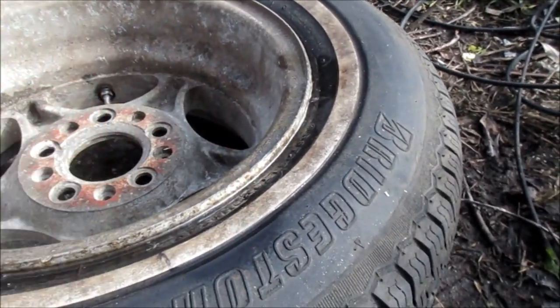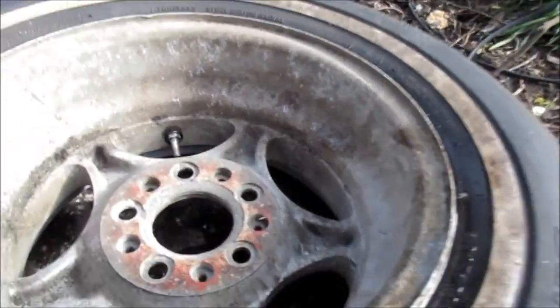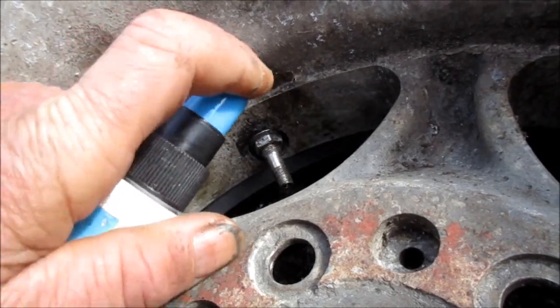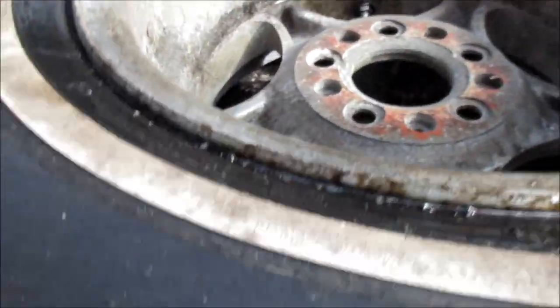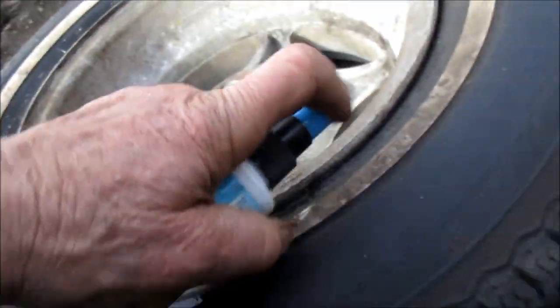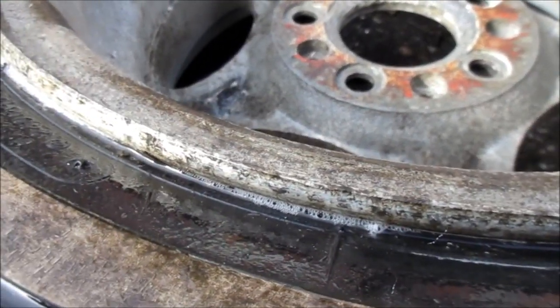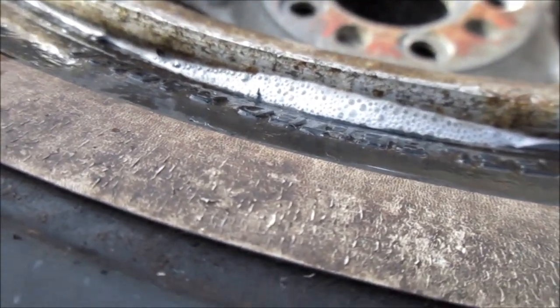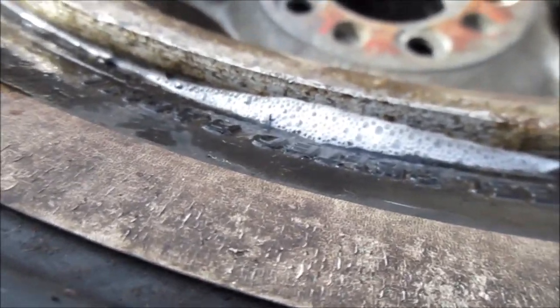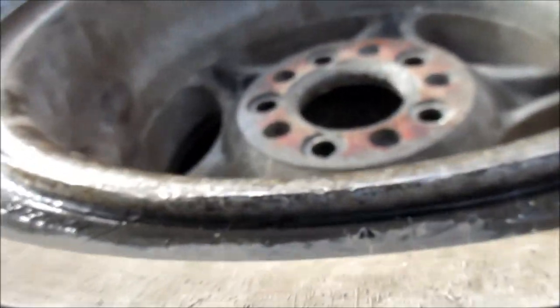Shake it up and spray around the bead to see if you see any bubbles. Check your valve stem too — spray around there and see if you see any bubbles. Check around both sides. I'm just gonna spray a little bit along here and see if we see any bubbles. And you can see right there — that is slightly bubbling up, so we may have a leak right there on the bead.